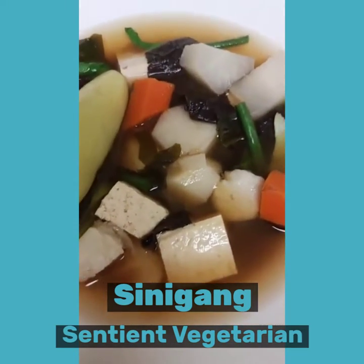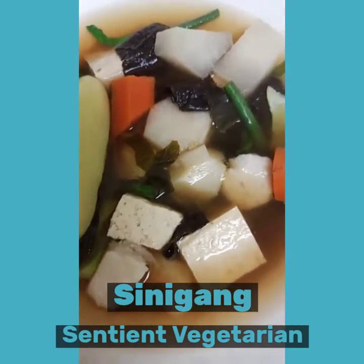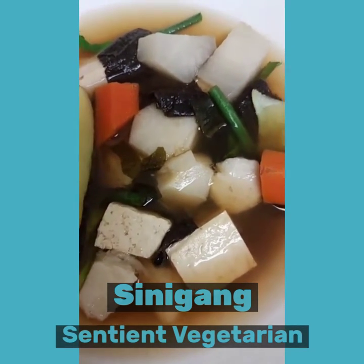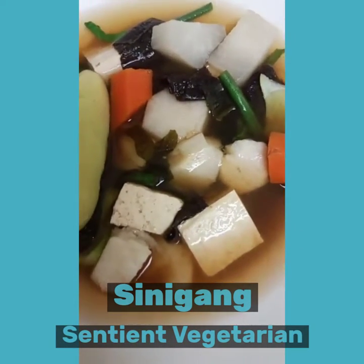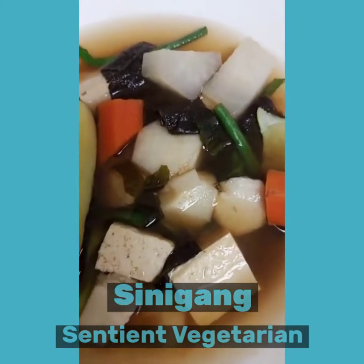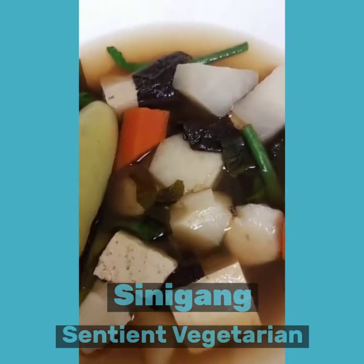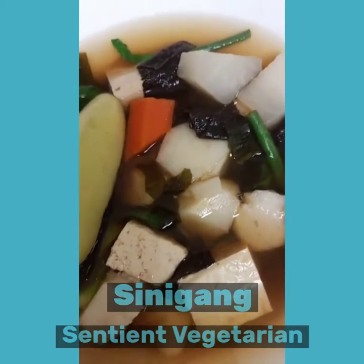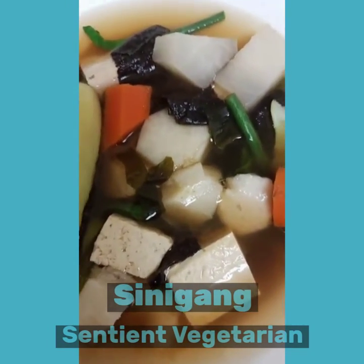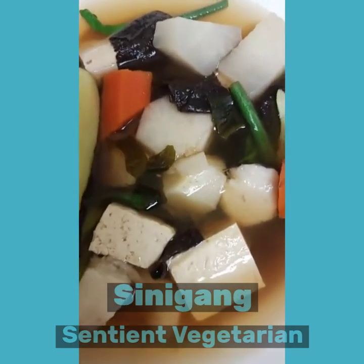If you like the recipe, go to patreon.com/BhoeChefJune — B-H-O-E, Chef June. I'll see you soon! If you need the full recipe, private message me on Facebook and we'll get hooked up.